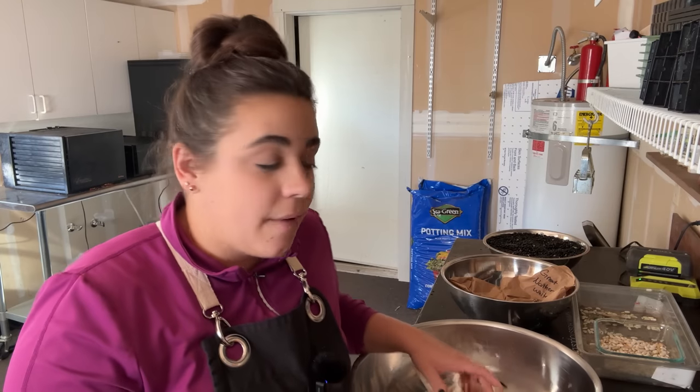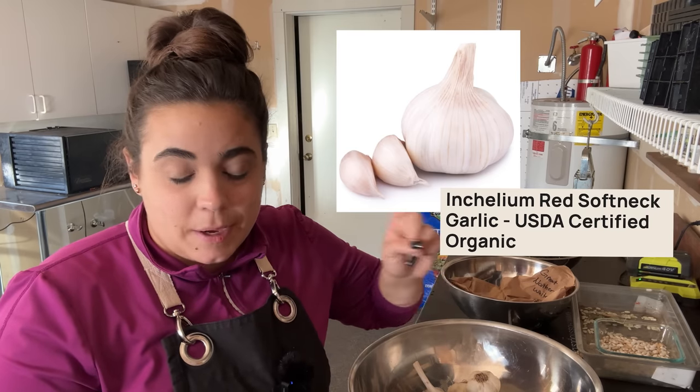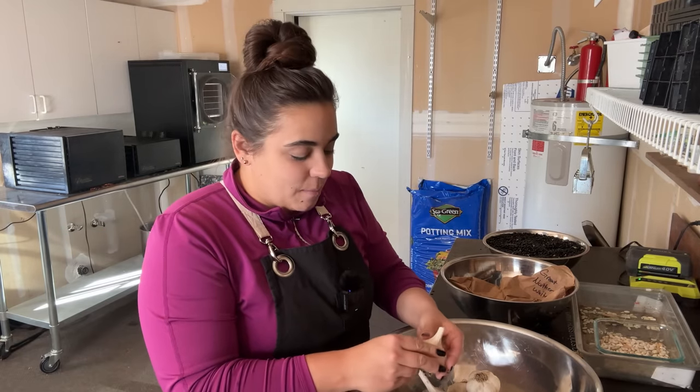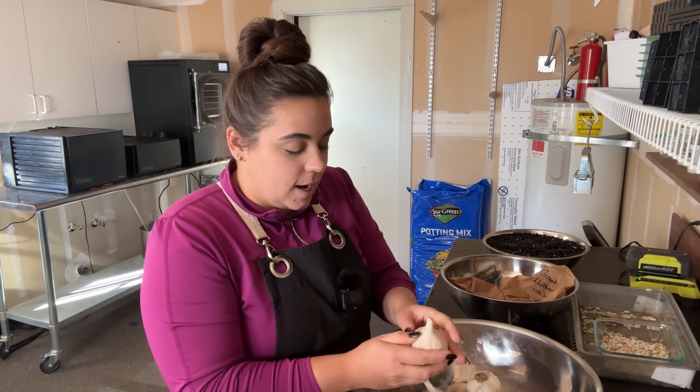The other varieties of garlic I have — these are both hardneck varieties. The other two varieties coming are softneck varieties other than the elephant garlic. One of them is called Sicilian Artichoke softneck garlic, and the other one — I'm going to put the name and picture right here. Those are both softneck varieties, so I will be able to braid those as long as they do well next year. That's my goal — to be able to braid garlic next year.